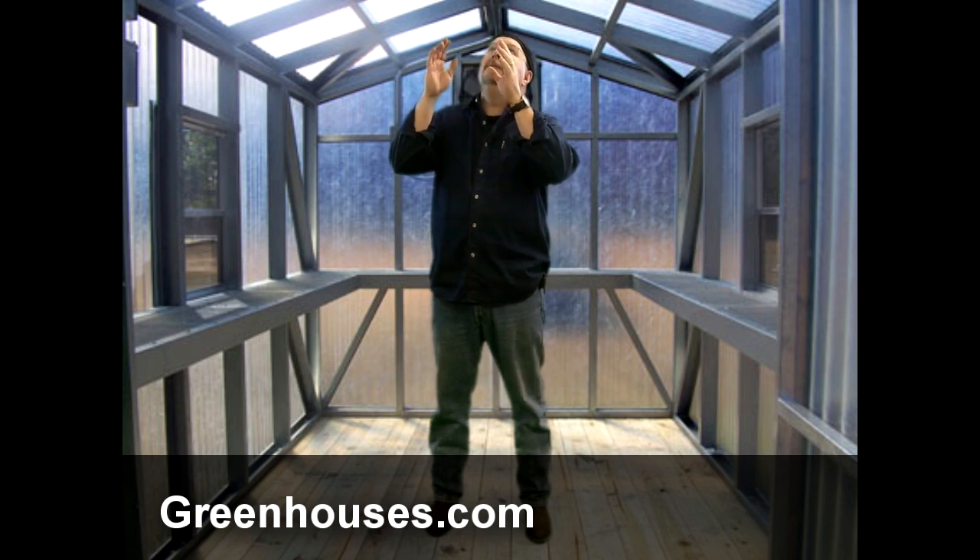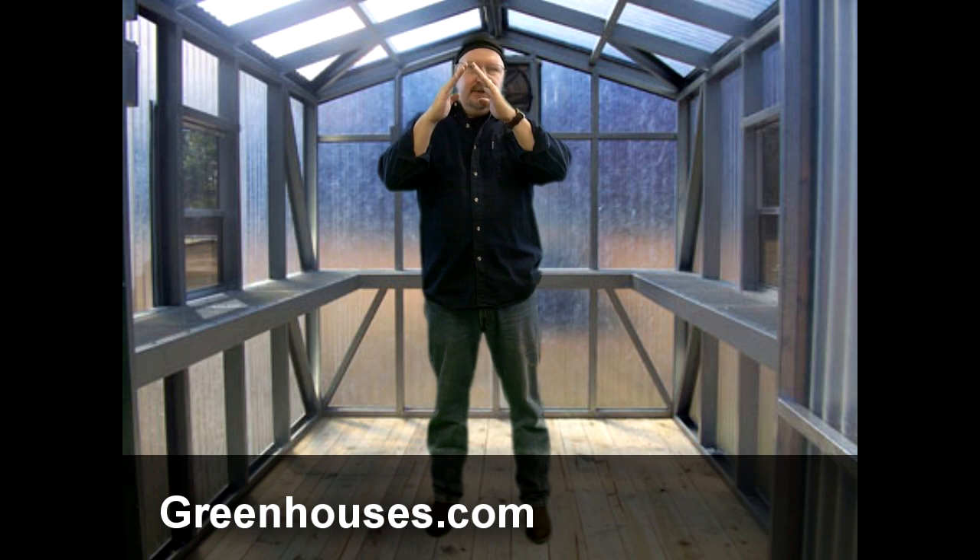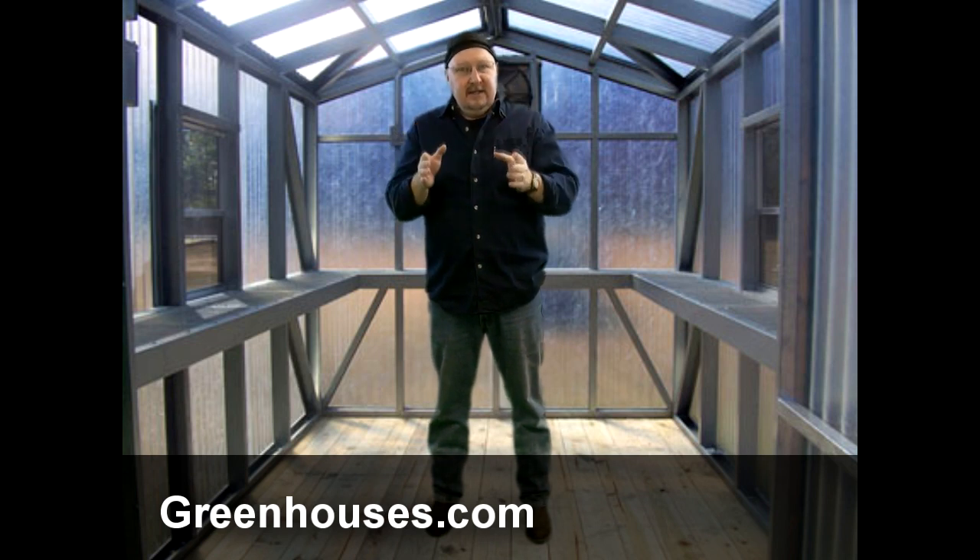Up above us, we've got our roof here. This roof is a pretty low pitch, not a very steep pitched roof. That can be a problem if you don't have a real strong frame, because it won't be able to shed snow. That's why a lot of our greenhouses — like the Sunshine greenhouses — have very steep roof pitches. They shed snow very easily.